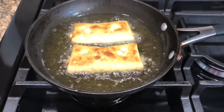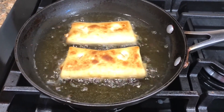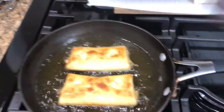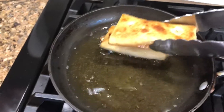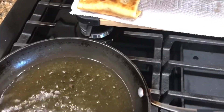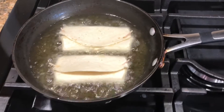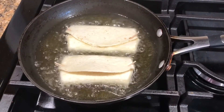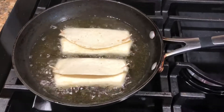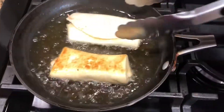That's the perfect color we're looking for. Turn them over and give them another 30 seconds on the other side. Don't overcook them or all that cheese inside will come out. It's quick — just 30 seconds per side once the oil is hot. I made two guava-and-cheese ones and two cheese-only ones. Put them back in the oil, another 30 seconds. We just want that nice golden color.